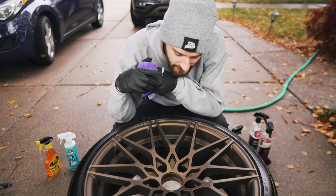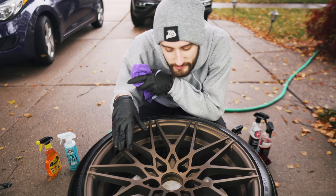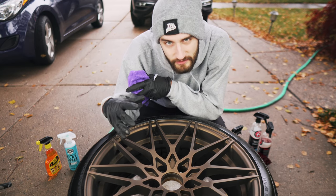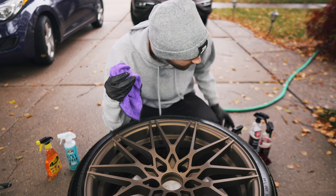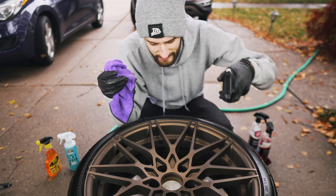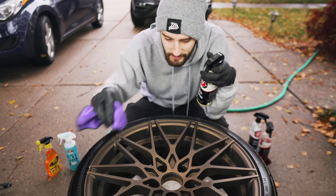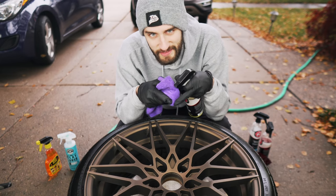One last tip: if you have matte finish wheels like these — these are a matte powder coat — sometimes they can look a little dry. What I do is take a little bit of tire shine, not drenching the wheel or spraying it directly, but I'll put a little bit on a cloth and wipe down the wheel. It really brings out the depth of the color. I'll show you what that looks like.